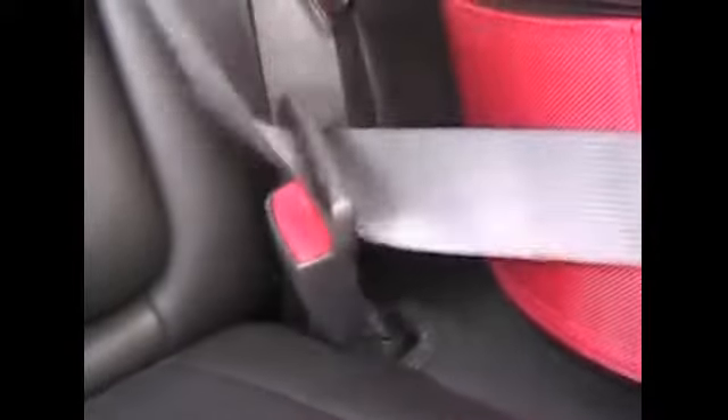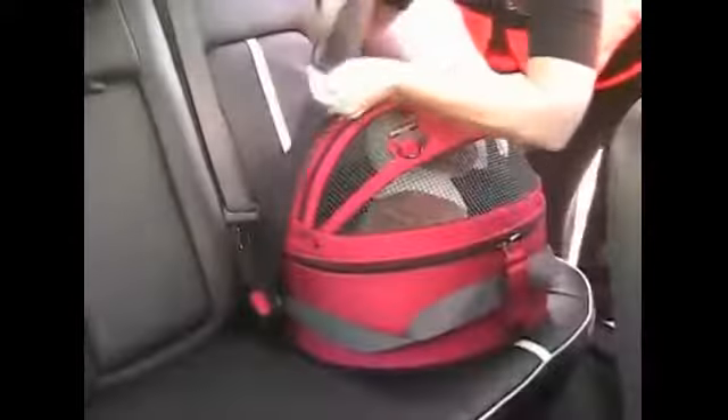Then the shoulder strap gets hooked on to the top. The human safety belt will lock when you apply the brakes. Even in a quick stop, this carrier is secure and will not fall off the seat and will not become a projectile in an accident.